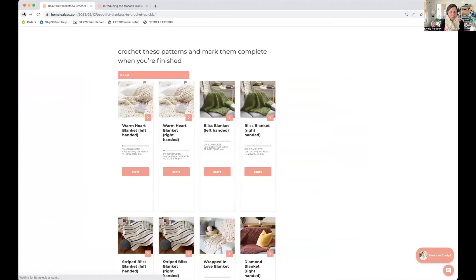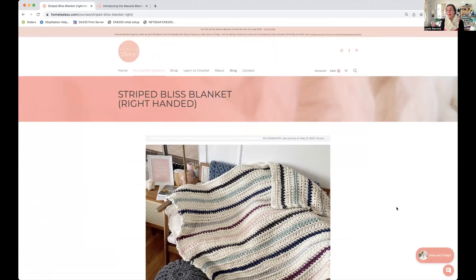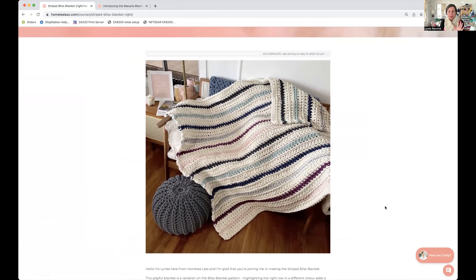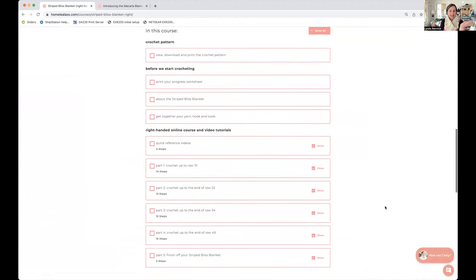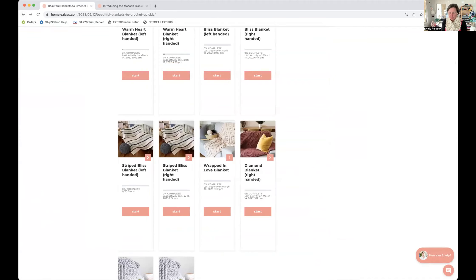While we're here, let's pop in and look at the Striped Bliss Blanket online course because it's very similar — actually the Striped Bliss Blanket pattern is based off the Bliss Blanket pattern, just with a few variations. The online course setup is very, very similar in terms of what to expect. Let's talk about the Striped Bliss Blanket — I think it's lovely and I have it here to show you.